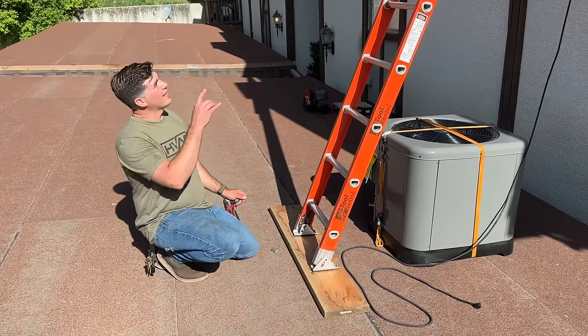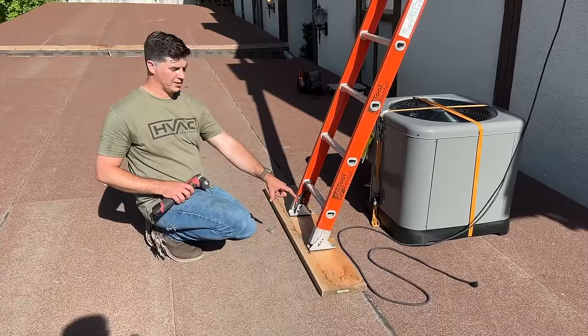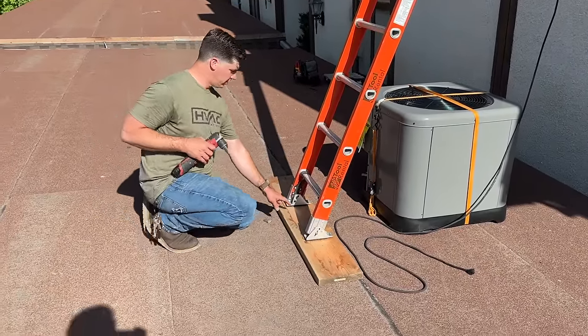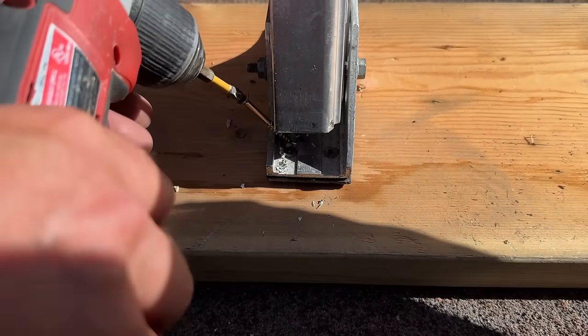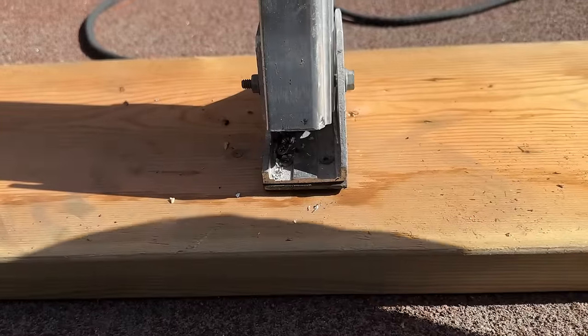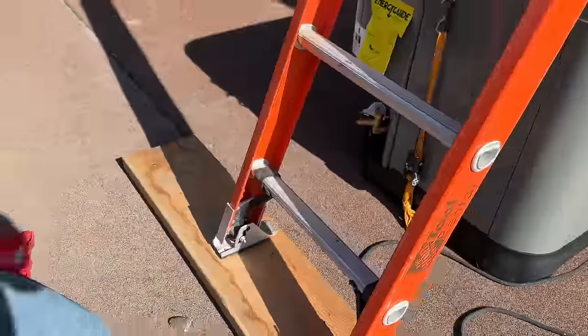All right, so we've got our ladder set up here on the roof. We have a piece of wood that's kind of bracing the weight of this. What we've done is we're anchoring the bottom of this ladder to this piece of wood.